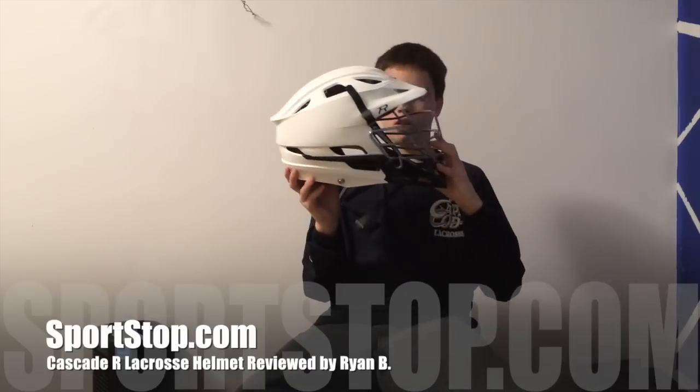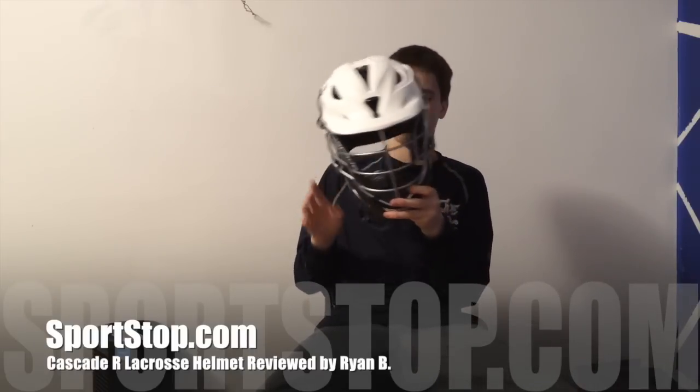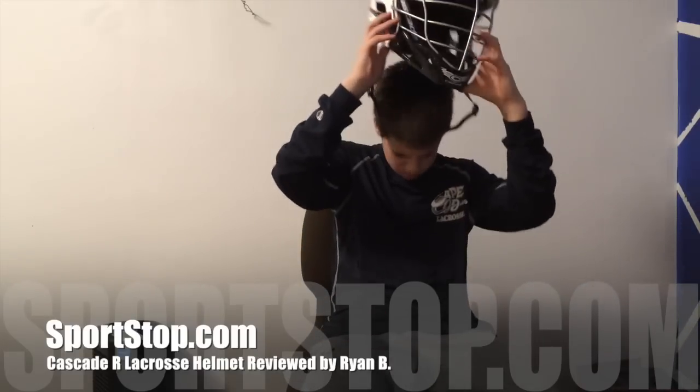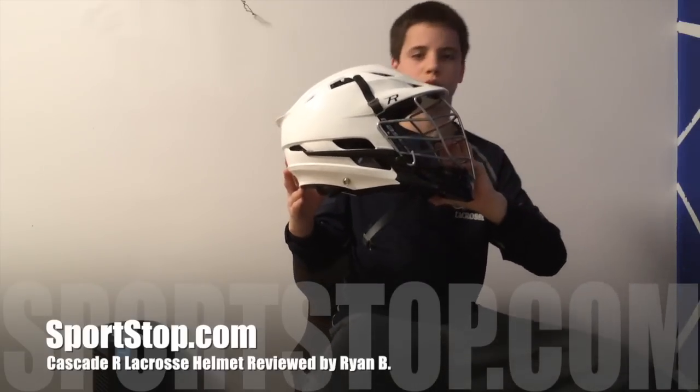Really comfortable — overall I have no complaints whatsoever about this helmet. I would definitely recommend this to a friend, I would recommend it to any advanced or intermediate players. So this is my review on the Cascade R helmet, thanks for watching.